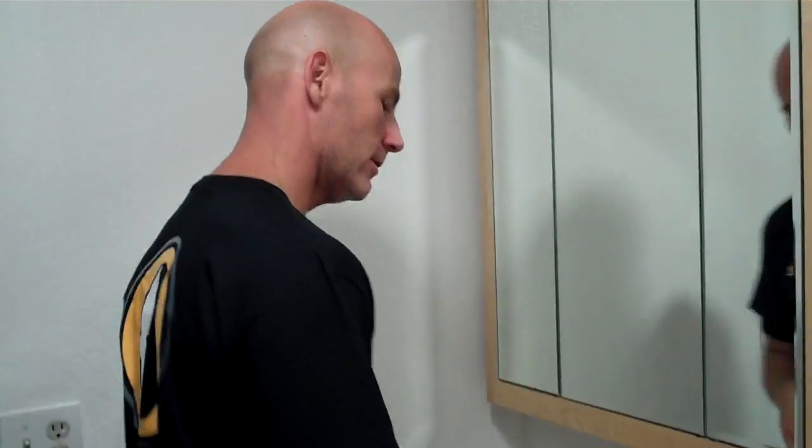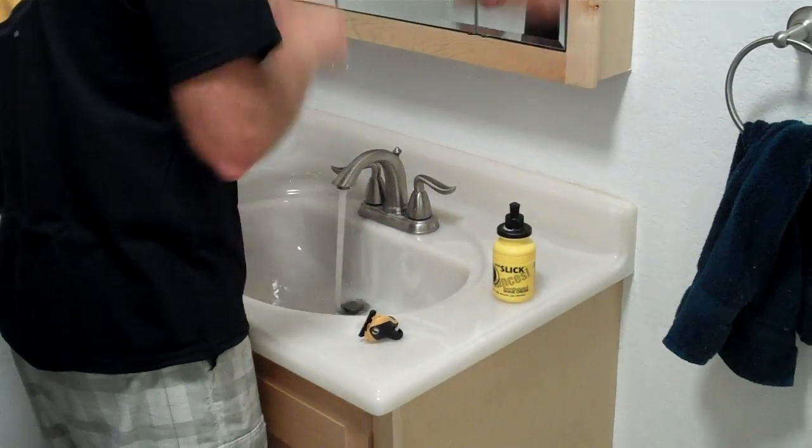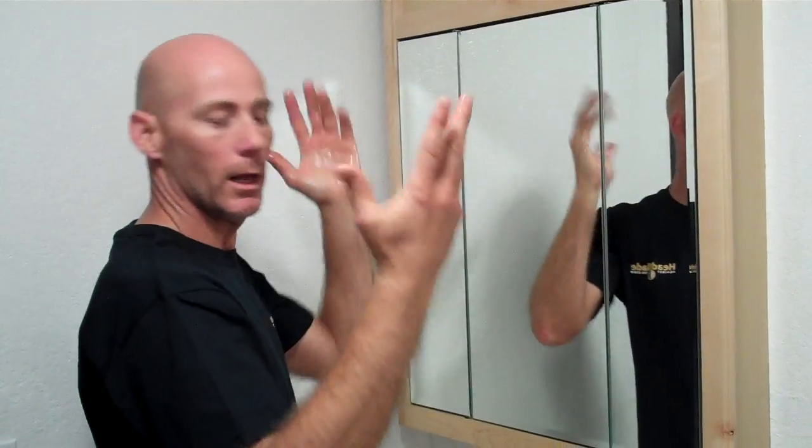Hey, my name is Jack. I'm going to show you how to use a head blade. First, some water. Voila.